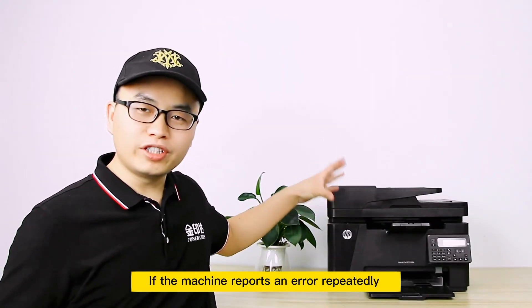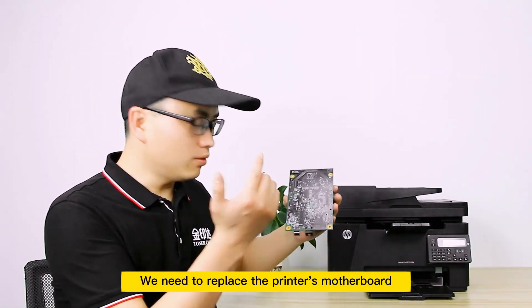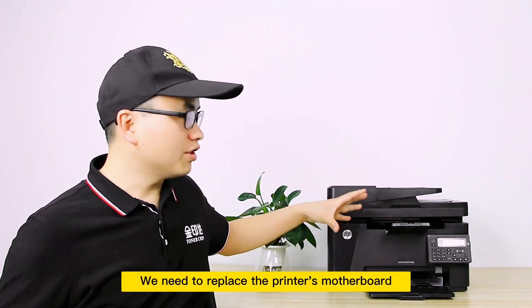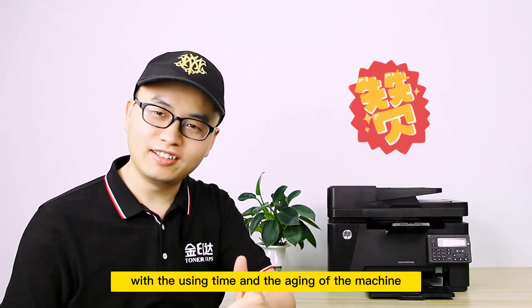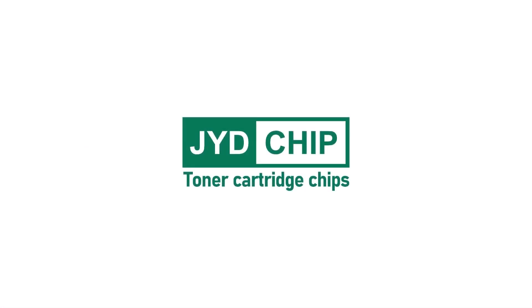If the machine reports an error repeatedly, we need to replace the printer's motherboard. This problem has a certain relationship with the usage time and the aging of the machine.